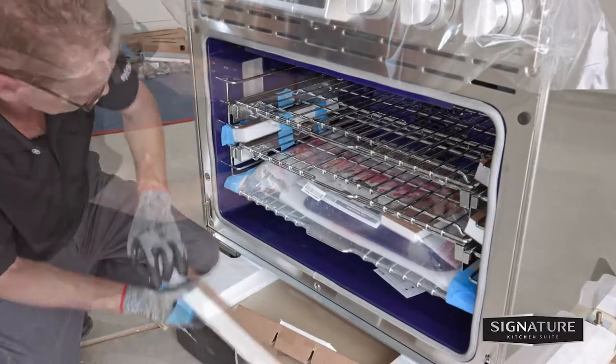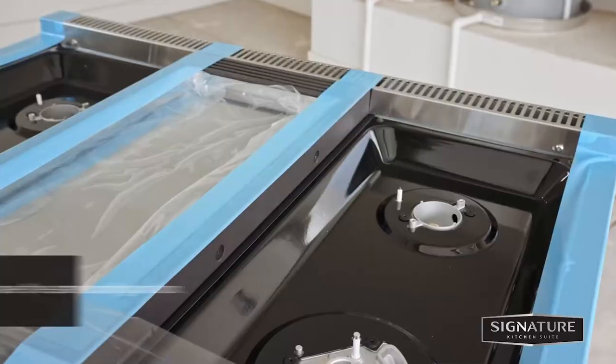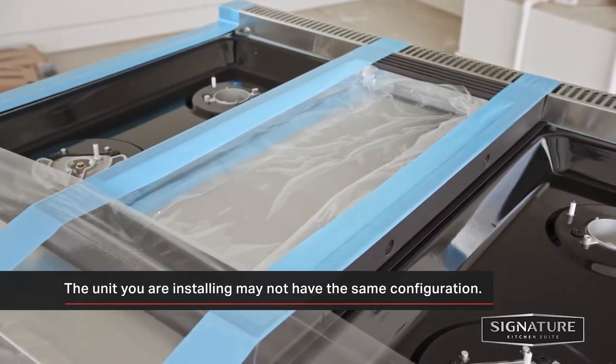Now remove all packing materials from inside the oven. Also remove the trays and oven racks to make the range easier to handle. But do not remove the griddle element or adhesive film that's over the brushed metal surface to protect the finish from scratches.